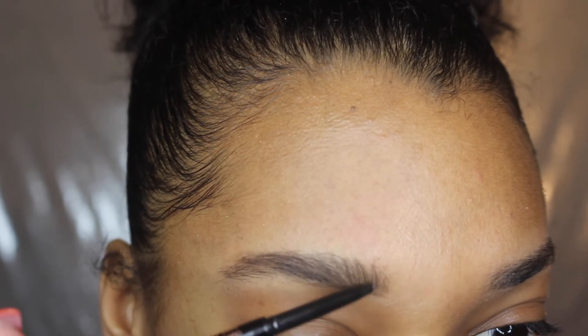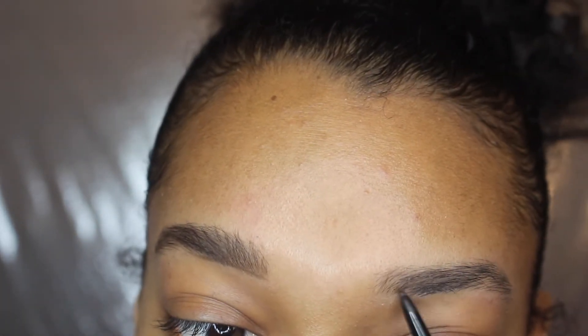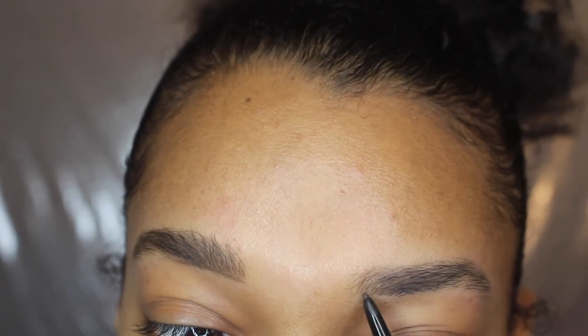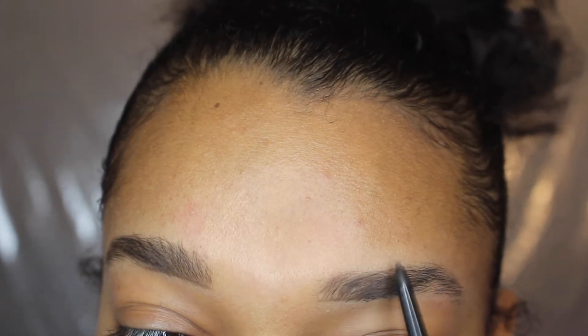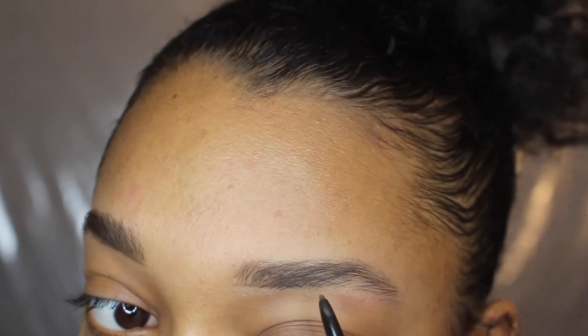Just keep doing those light-handed, hair-like strokes to make it seem like your brows are really thick. Now I'm doing the same thing for the other eyebrow — just the light strokes, underlining it first.